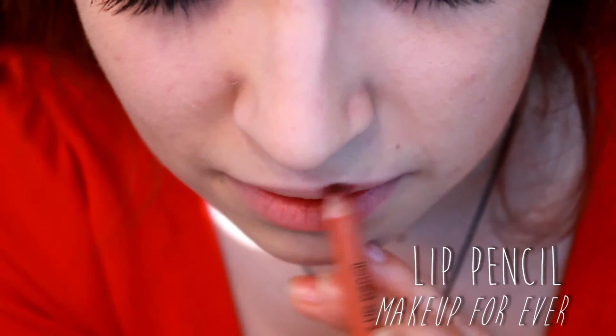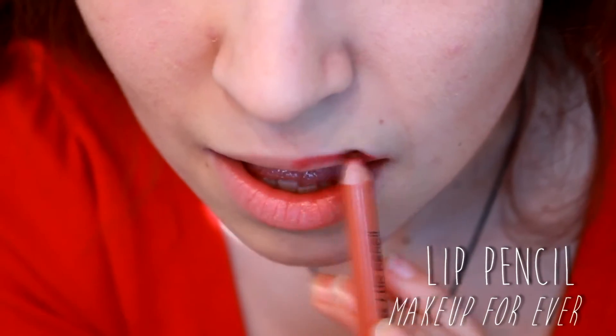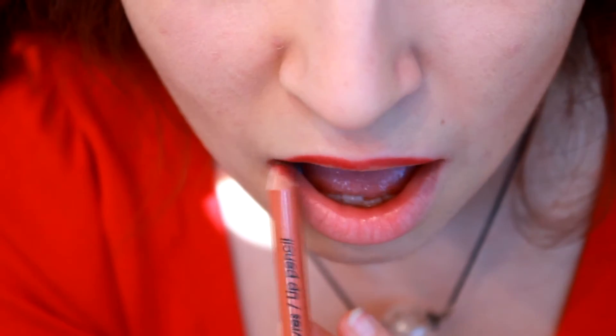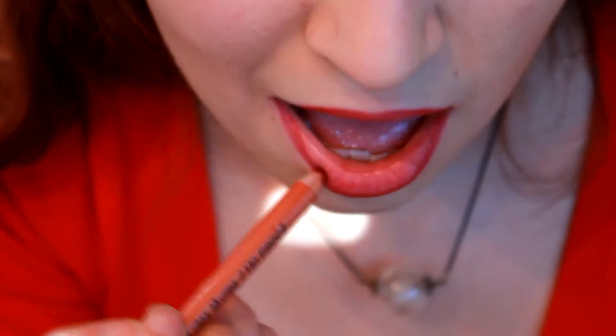For the lip pencil, I'm going to apply it all over my lips so it's going to last longer. It allows the lipstick to stick to the pencil liner so the color lasts longer, and of course it has to match the color of your lipstick. Here I've taken a red because I'm using a red lipstick.